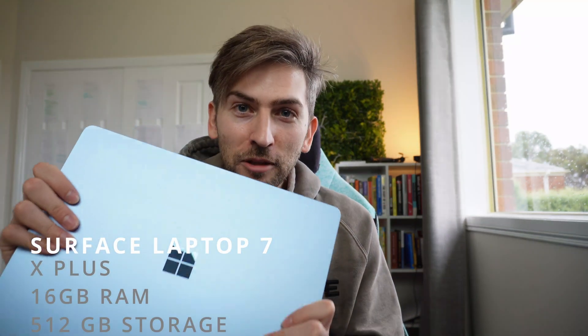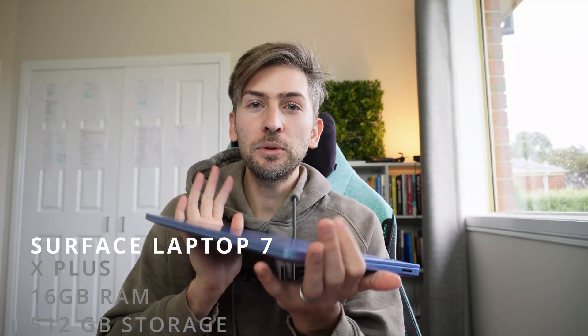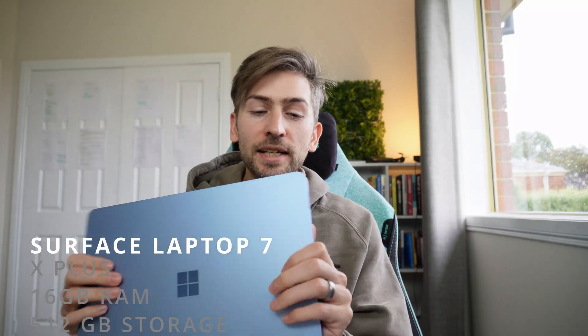This is the Surface Laptop 7. Today we are going to set this up. I'm going to give you my initial thoughts and we're going to install a bunch of software to make sure that it's compatible.